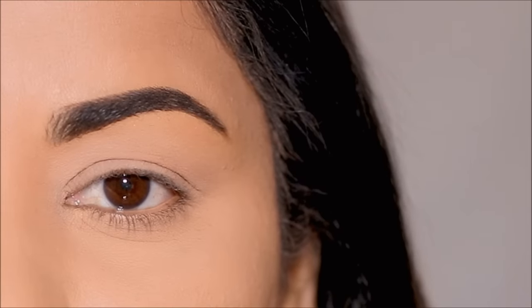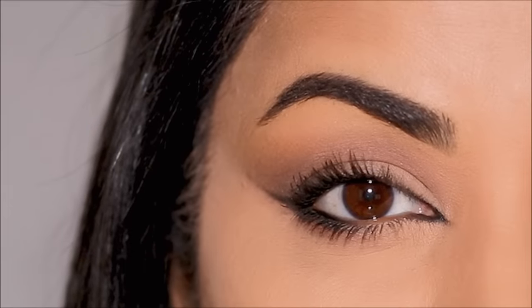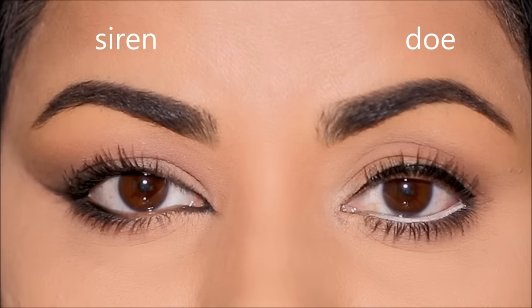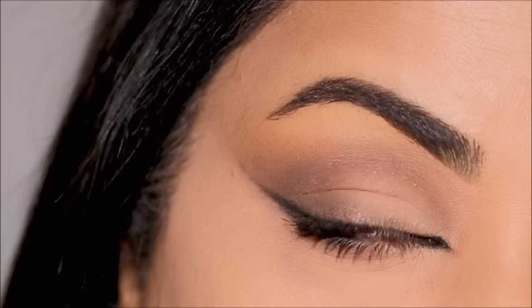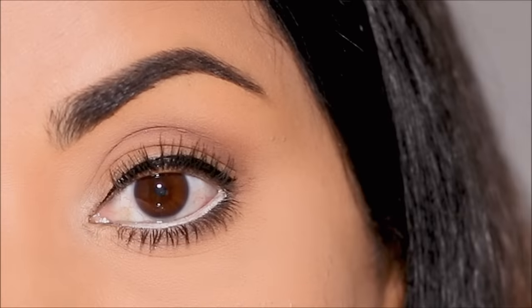How do you change your eye shape to be bigger and brighter or more elongated? Today I'm going to be demonstrating the two most trending eye makeup styles: the doe eyes and the siren eyes, so you can decide which one is best for you. Without further delay, let's begin.